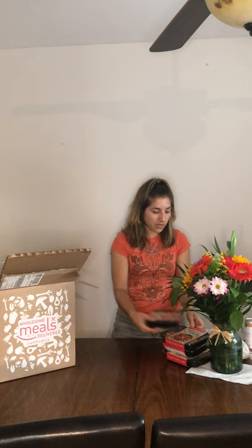It comes in this insulated box, comes right to your door, super easy and you just pop it in the fridge, the microwave, the stove — whatever — and you just eat it. They're ready to go.